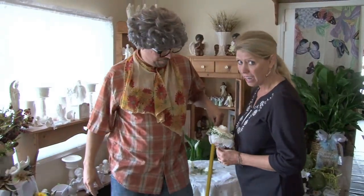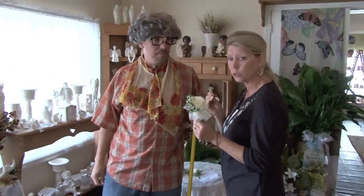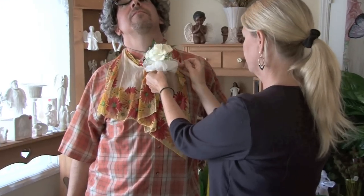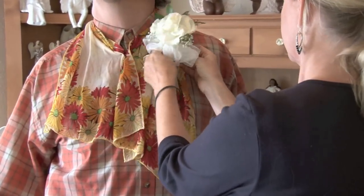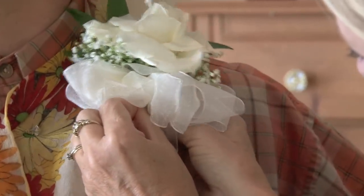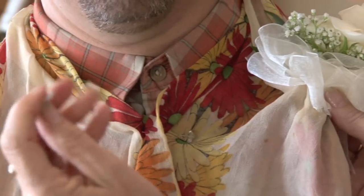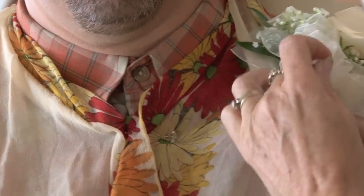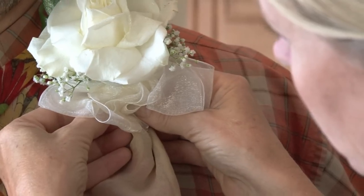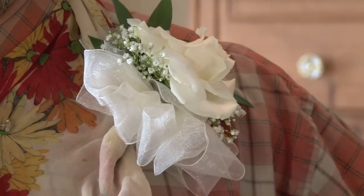If the florist did not have the magnet and you're really worried about the thin material and the pin sticking you, one thing you can do when pinning your corsage on is just get a little piece of paper towel, wad it up, and stick that paper towel right on the end of your pin. That will help give you a little more protection so the pin doesn't stick your skin.